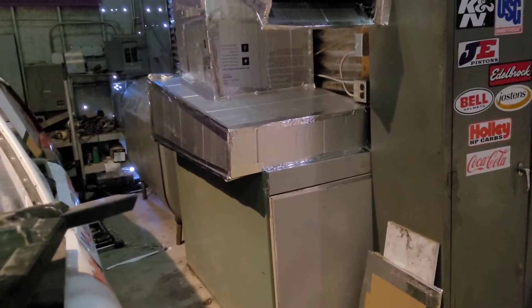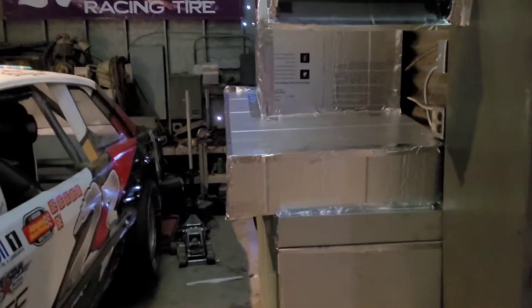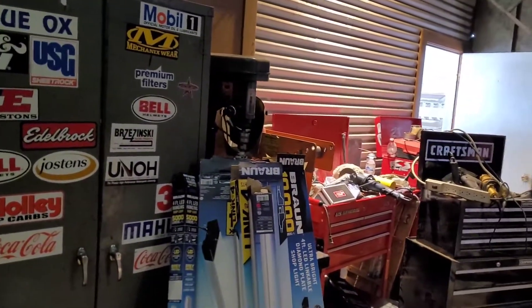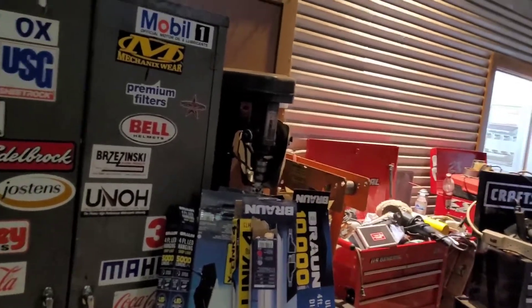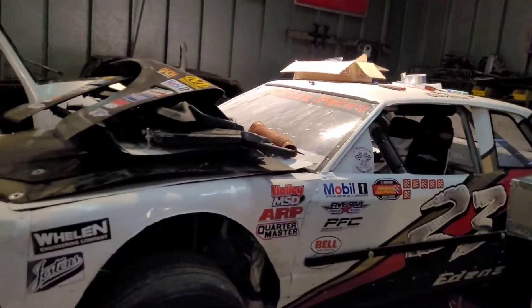There's the new heater unit that we put in — that's a diesel furnace oil heater. It took up a lot of space. I had to move a lot of stuff over to this wall, so it's a mess over here. Eventually all these toolboxes and stuff are going to go in the other room, in the office. We're going to clean all that out and put all the toolboxes over there.